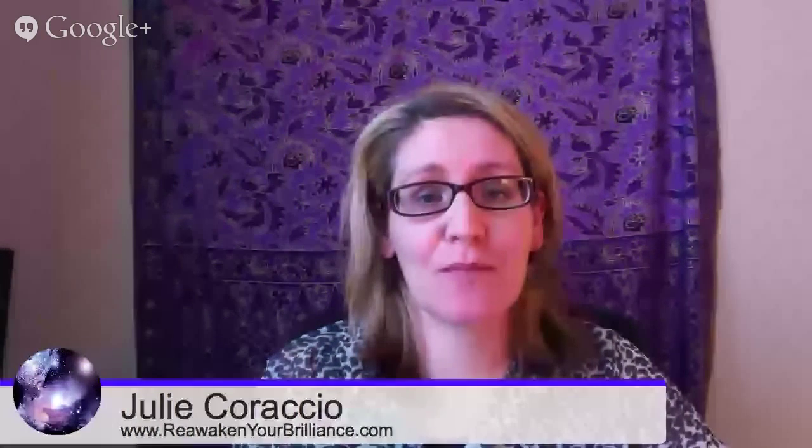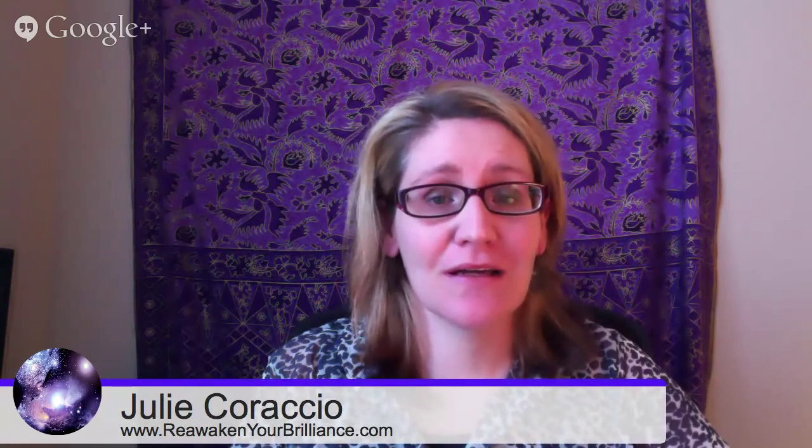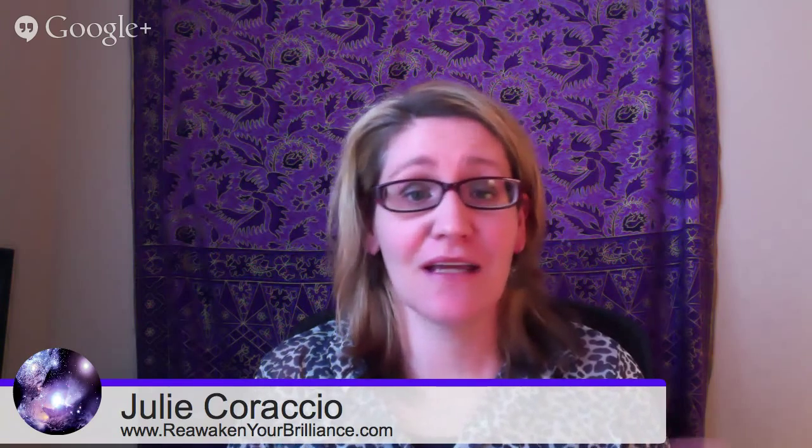Hey everyone, I'm going to be doing a product review today of My Wardrobe Genie. I'm very excited to talk to you about this product. I do a very detailed review because if you're ever going to Costco or even the grocery store, you buy something and it's not what you wanted. But if you have five seconds: I give it two thumbs up, I suggest you buy it.